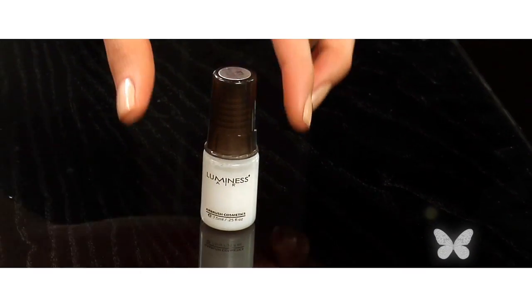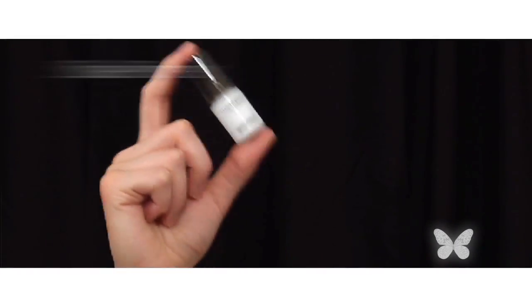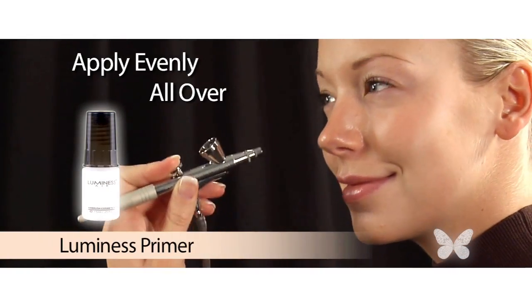Then I like to use my Luminous Primer to help make my makeup look better and last longer. Just turn on your system, shake your primer, add a few drops, and begin applying to your face. Be sure to apply evenly all over.